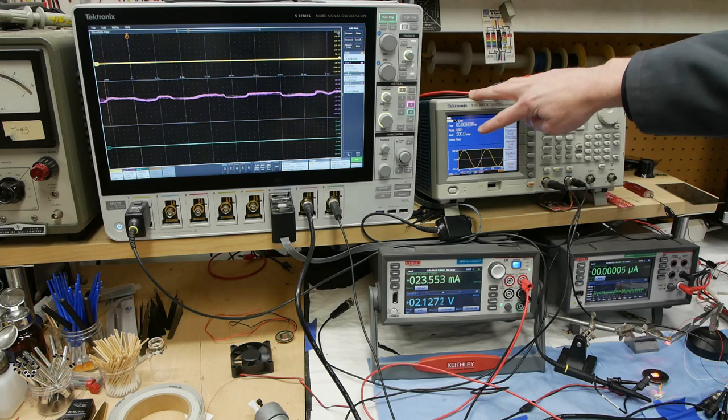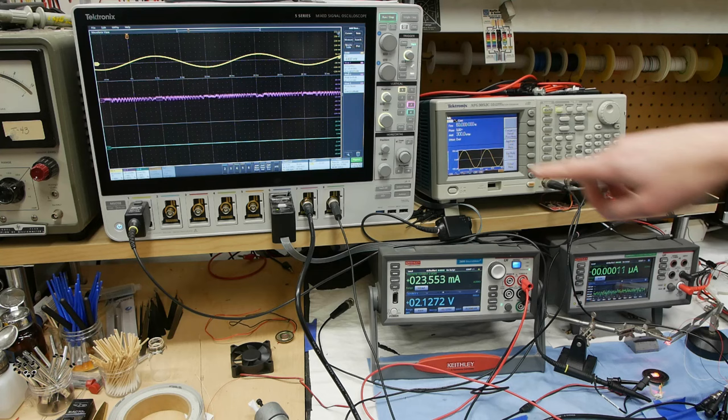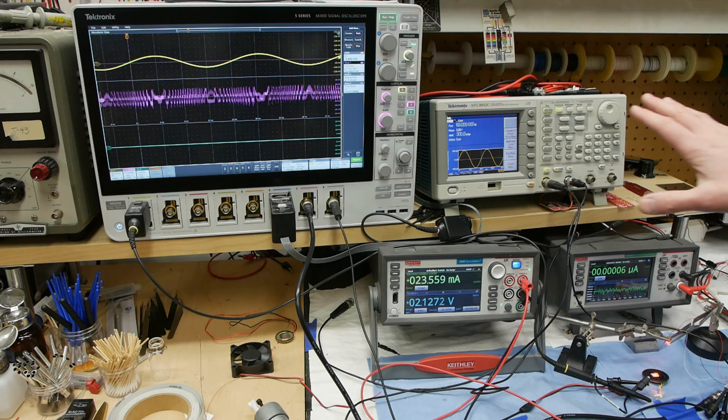We're going to drive the speaker with this function generator. Currently we've got 60 Hz at 300 millivolts peak-to-peak. The yellow trace on the oscilloscope shows the drive signal going into the speaker, and the current signal from the monitor photodiode is displayed up here. Let's zoom in on the signal — there's something interesting happening here.